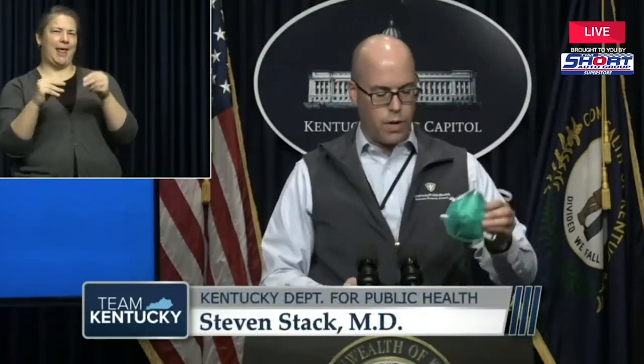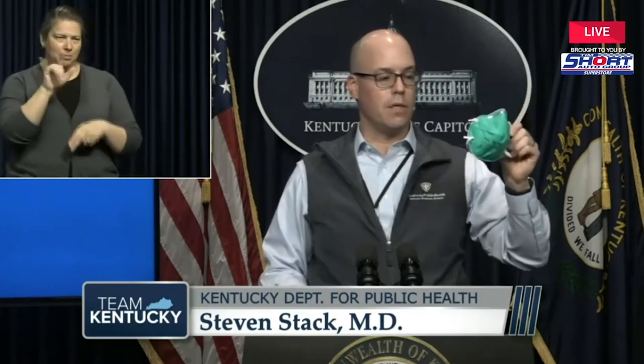Alrighty, everyone. Thank you to Andrea for showing us how to do that. I have a little quick show and tell. This is what an N95 looks like. This is not something you should be wearing out in public — these are for health care providers. So don't wear this out in public. Leave these for the health care providers so they can be safe when they're treating you in the health care setting.